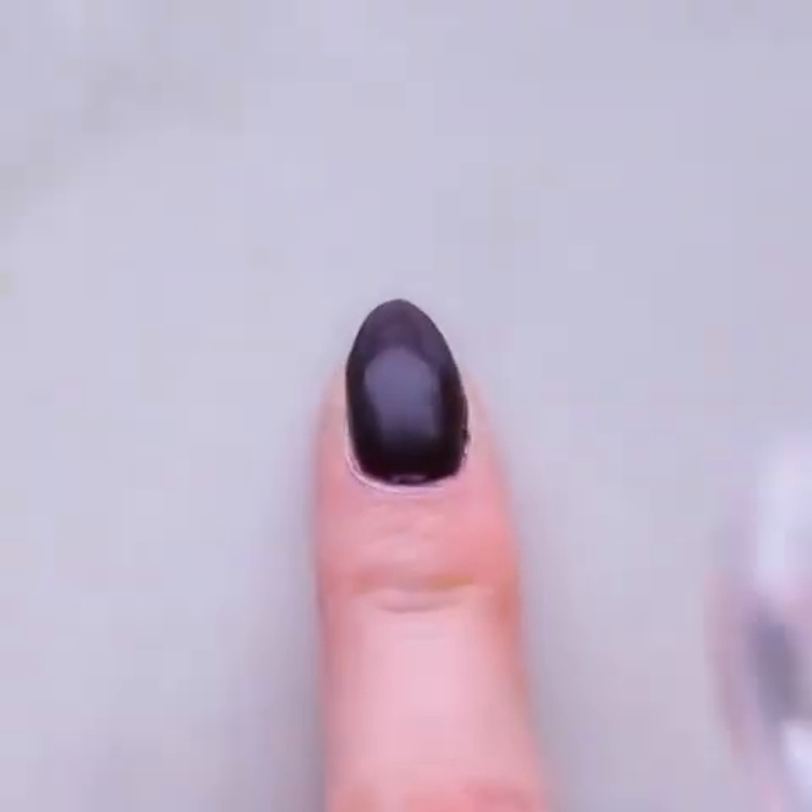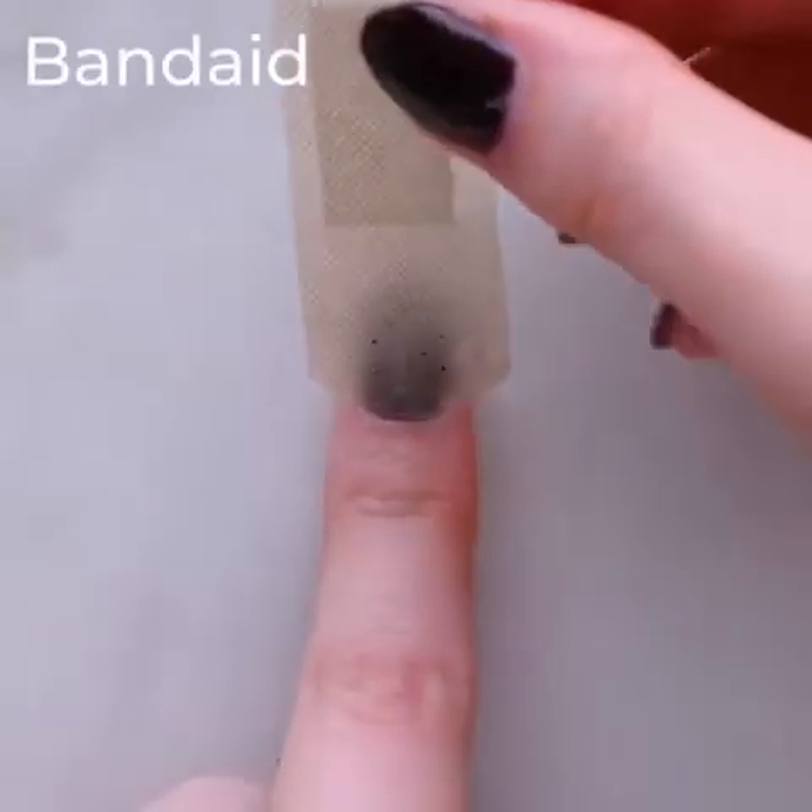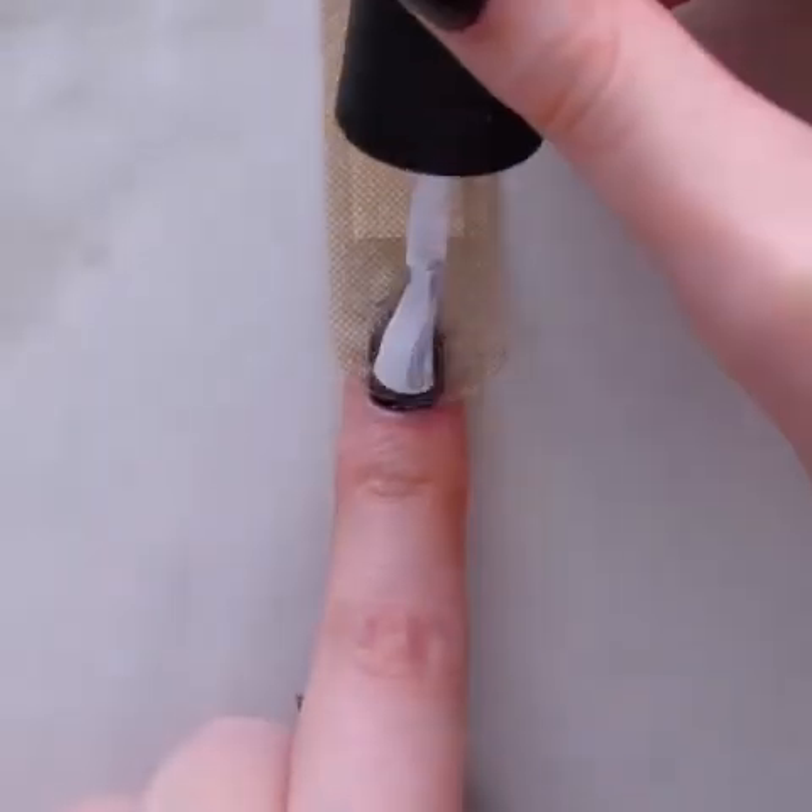Let's get into some nail designing with these cute nail stamping ideas. In case you don't have the right tools, use this instead.